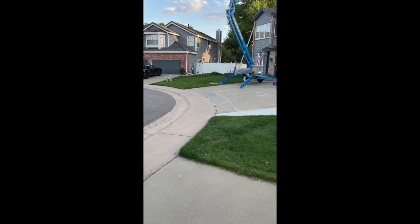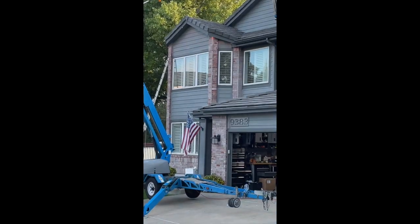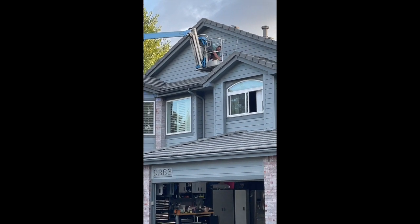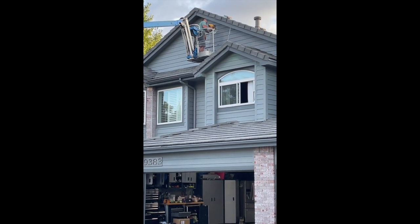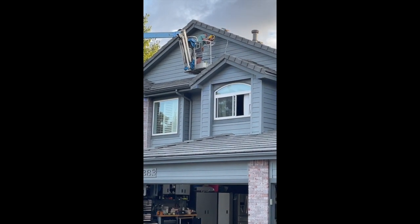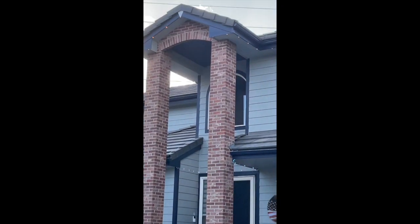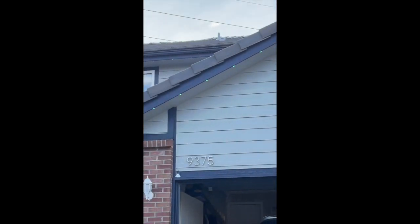If you want to do the upper level, the bucket truck is the way to go. It worked pretty well to do the lights and put the clips on. You do have to get a little better at driving the truck. It was about $400 to rent, but it worked well. You can see I got mine up above as well.